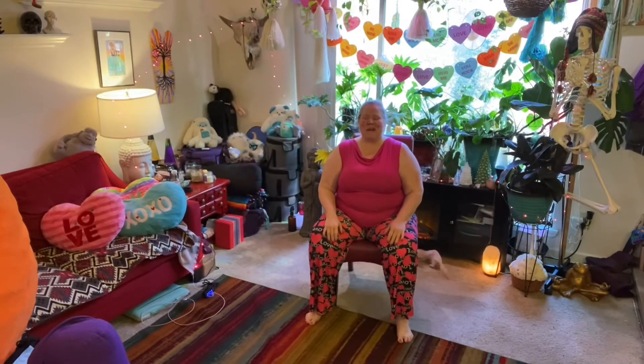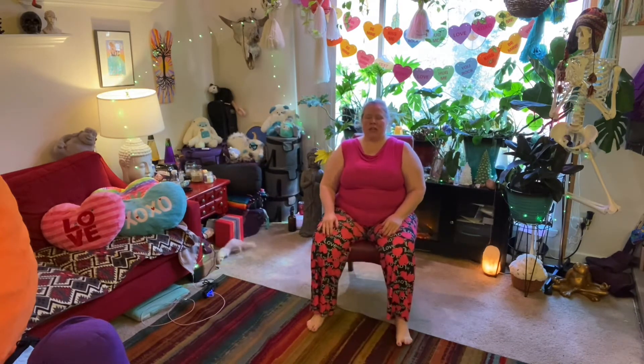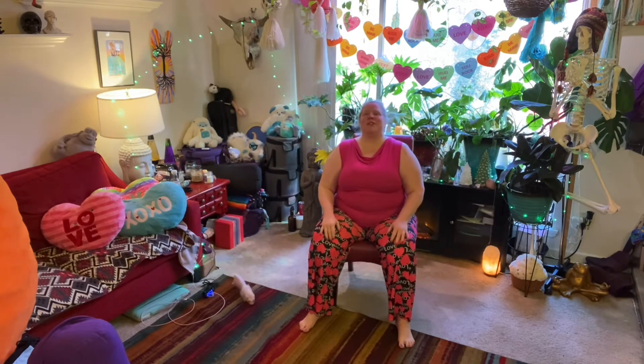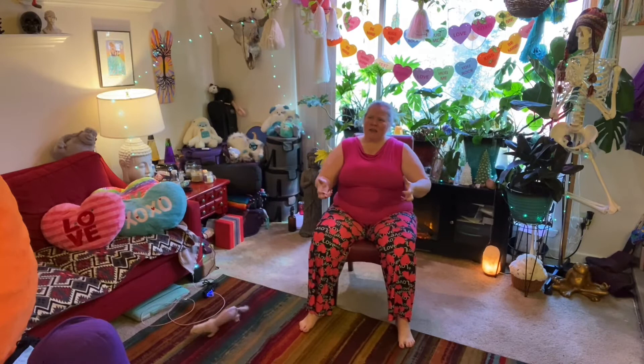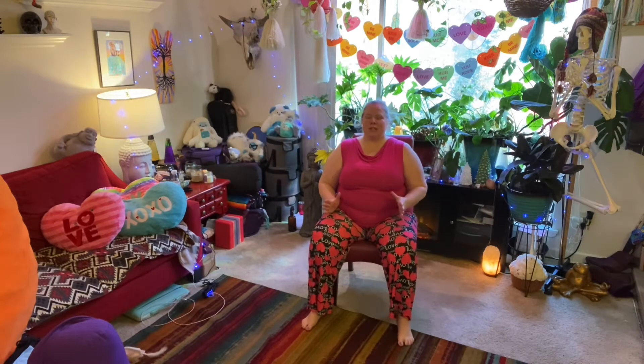Welcome to chair yoga. This is an express class — we'll get in about 30 minutes or so. We're going to start just seated in your chair so that you're as upright as possible. If your chair tends to feel a little slouchy, you can put a little pillow behind your back, or simply sit slightly forward so that you're able to stay more upright.